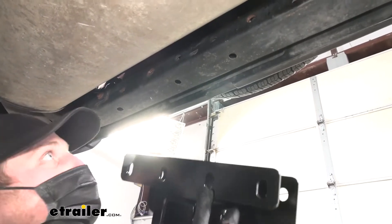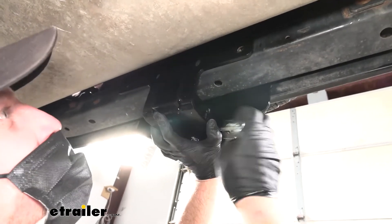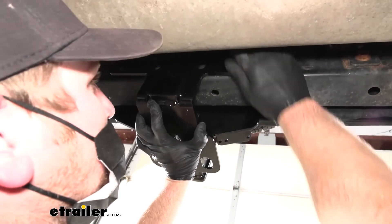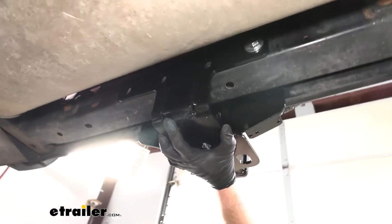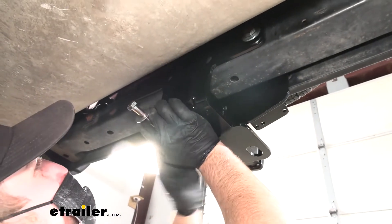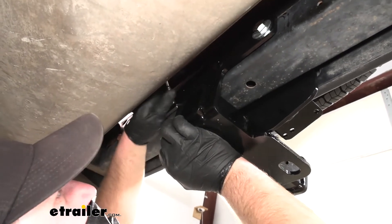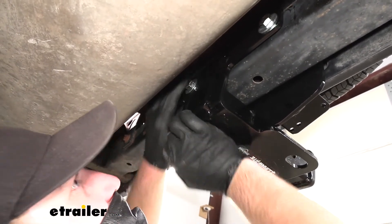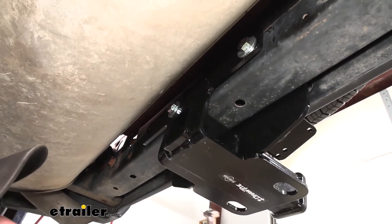Now we're able to grab our hitch, line it on up, take the hardware, and simply feed it through. Usually once you get two of them going, the hitch will kind of support itself, making it a little bit easier. Once you have two in there, go ahead and pop the other two in.